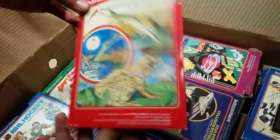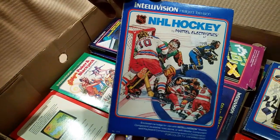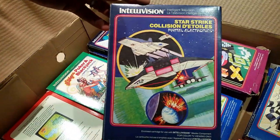Frog Bog — hours of fun right there! Yeah, I do have an Intellivision in the home, just not a major portion of the games until pretty much this haul.